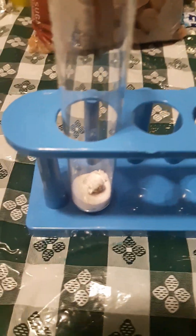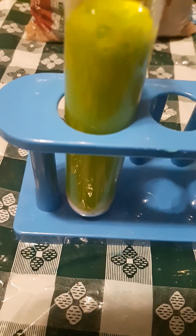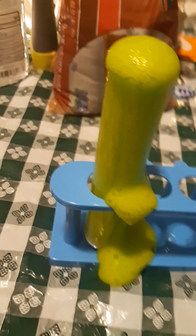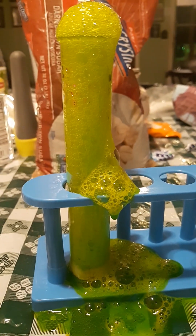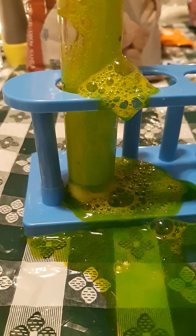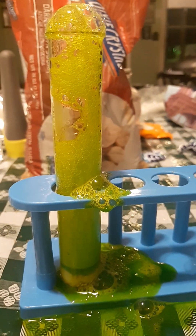Now let's see what happens with this mixture. Wow, same thing, but bigger mess. It's bubbly now.